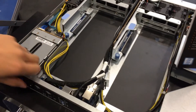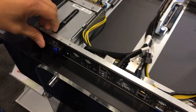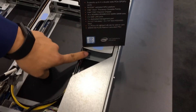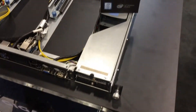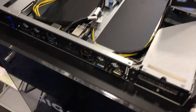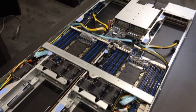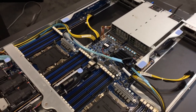We have two front hot-swappable 2.5-inch SSDs, two internal 1.8-inch SSDs, and two additional PCIe slots in the front. All of our I/O connections are in the front as well. The full length is around 35 inches and the power supplies are 2000 watts.